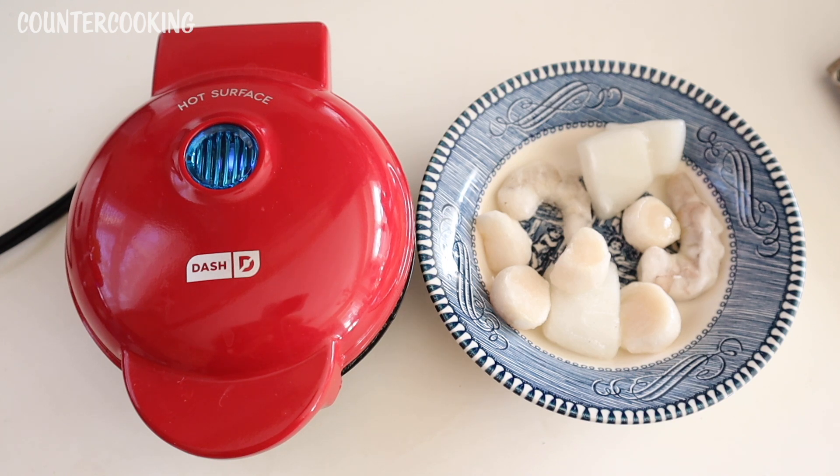I've plugged the griddle in and I'm just waiting for the blue light to go off. Once the blue light goes off, I'm ready to cook. Lately I've been buying bags of frozen seafood just because they're super convenient to have and they're really easy to cook either from frozen or to defrost them quickly and then cook them after they've defrosted a little bit.